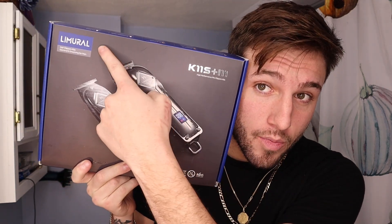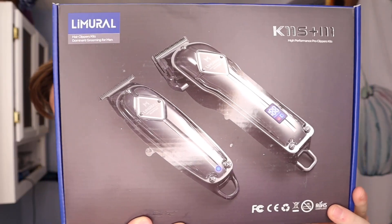This is a $70 kit from Limeril. Take a good look at it. Real nice. It comes with two clippers, both cordless — one trimmer, one normal clipper. So there's a lot of stuff in this one little $70 kit and I'm gonna tell you today if it's worth it.